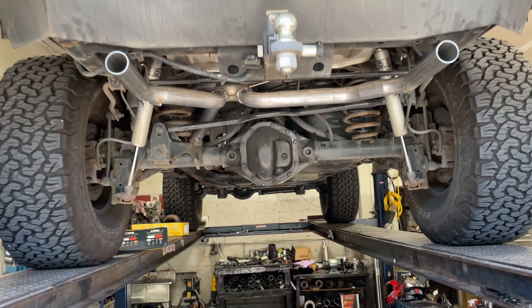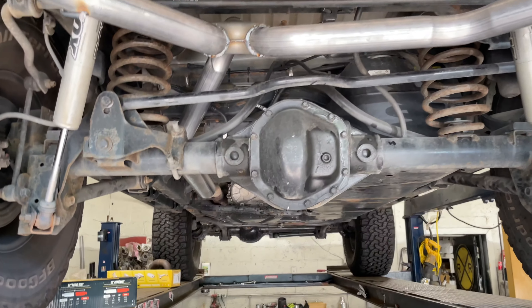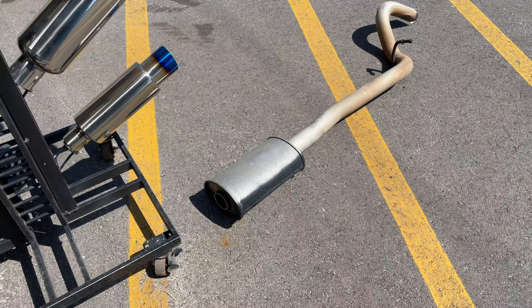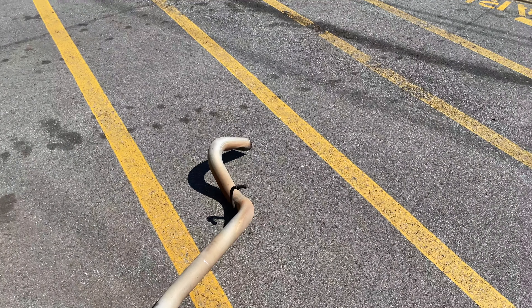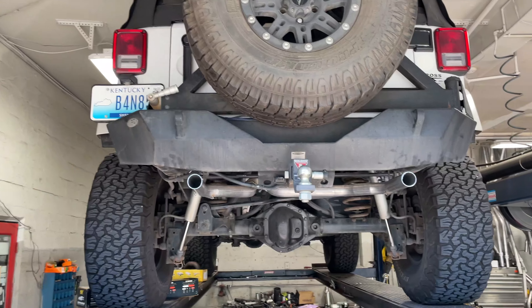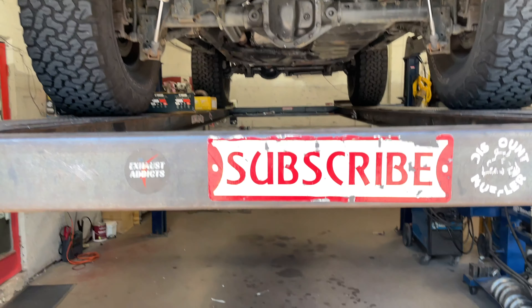There it is — that's what the complete system looks like. There'll be a link in the description for all the stuff we've done to it. There's the old exhaust that was on it — there's the resonator, and there was no muffler on it at all. We'll let you guys hear it in a second. As always, please like, comment, and subscribe.